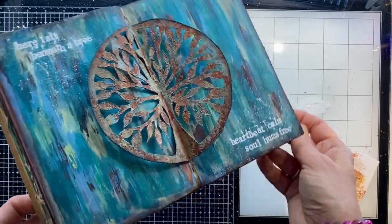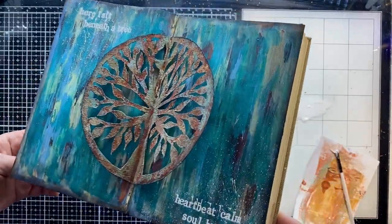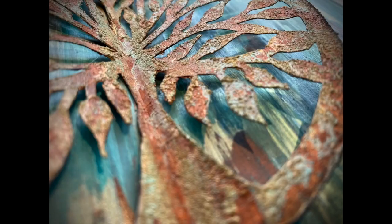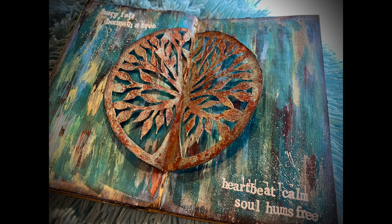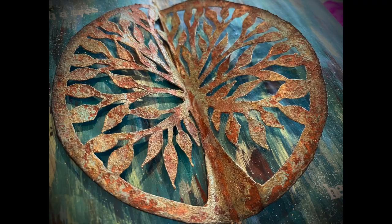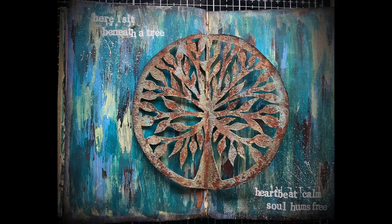And there it is — a finished piece that has been in my head since the summer. I am absolutely delighted with it, and I hope you like it too. Look how that paper looks like rust, like rusty metal. I am so chuffed with how it's come out and it's such a simple technique. I played around with so many different products and in the end I didn't need them — just a bit of modelling paste and that was it. I hope you've enjoyed it and I hope you'll give it a try.